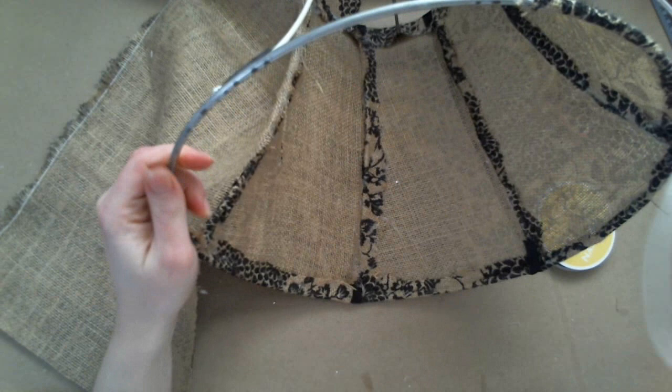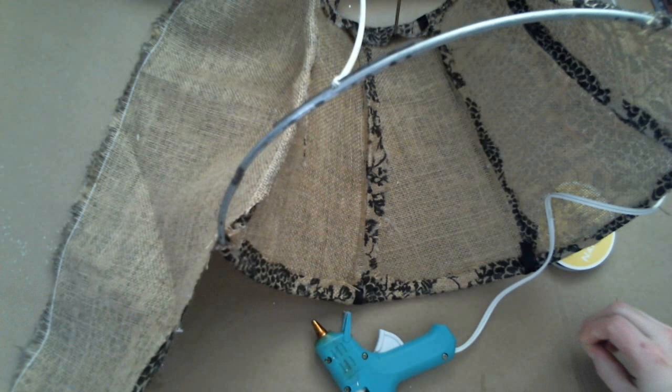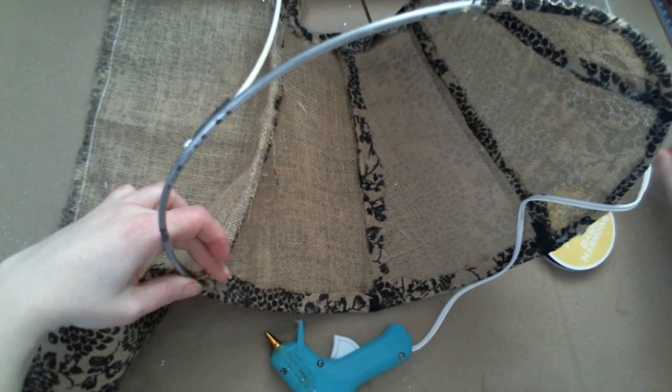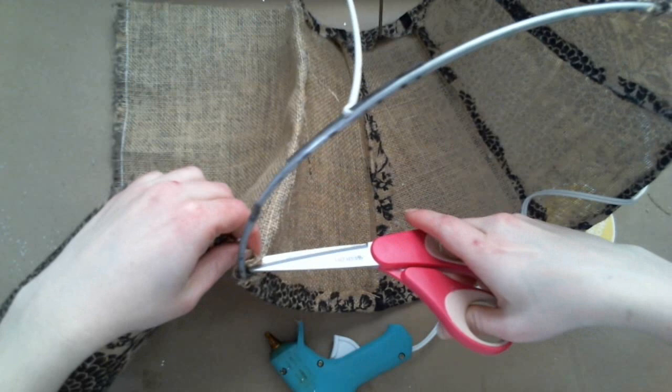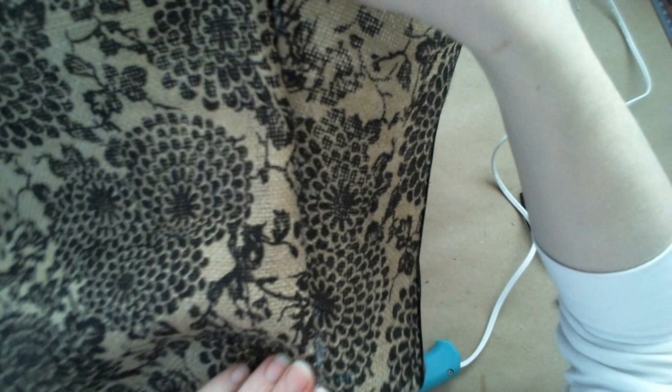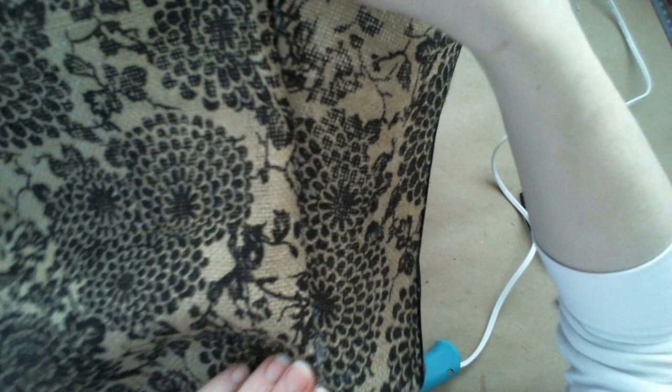Just keep working your way down, pressing and holding as you go until you get down to the bottom. Then you're going to have to make a little slit so that your fabric can go around the bottom pole. I'm just going to slip it there and then that's going to come around so I can start working my way around this way. It doesn't really matter how the seam looks because you're just going to cover it up anyway with ribbon.